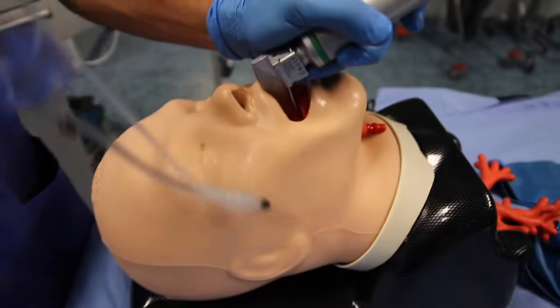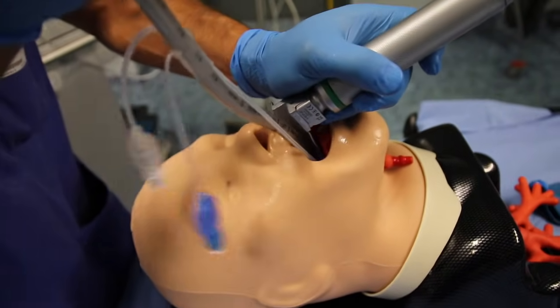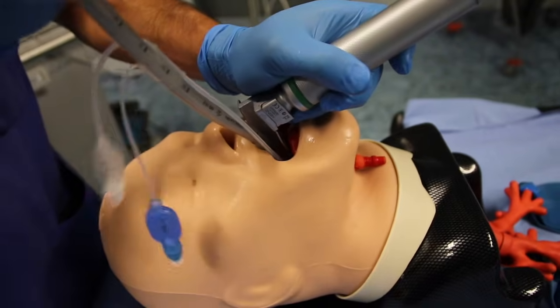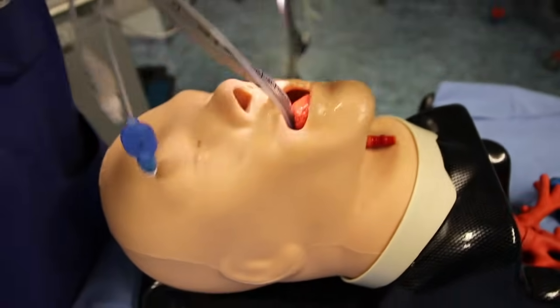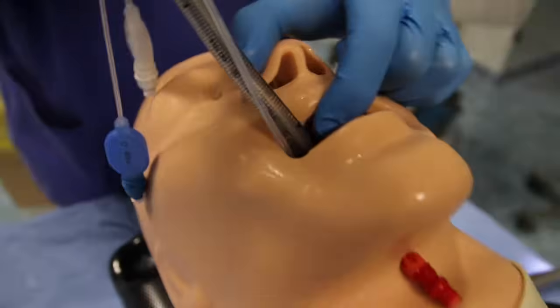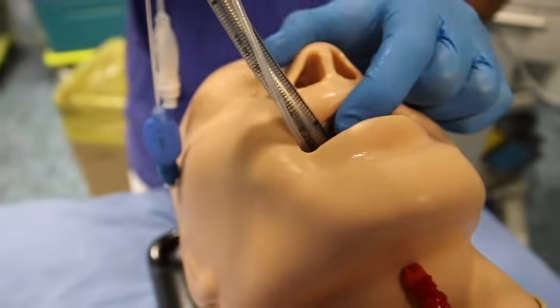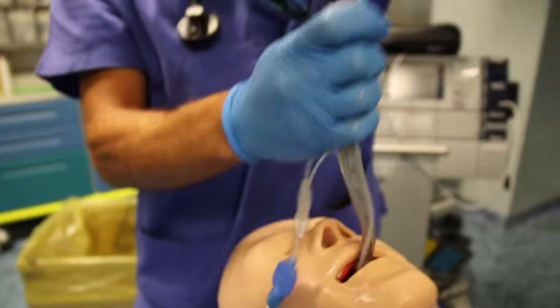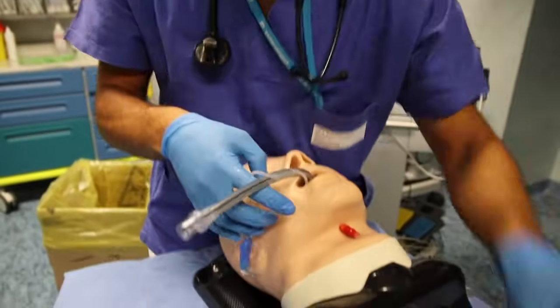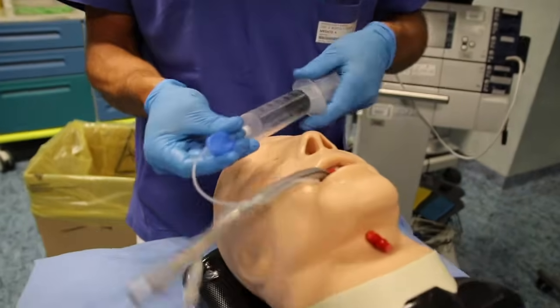When you visualize at least the esophageal entrance, push the spritz tube into the esophagus. Keep pushing until the depth marks on the tube reach the level between the patient's teeth. At this point you can remove the stylet and inflate the proximal cuff with 60 ml of air.